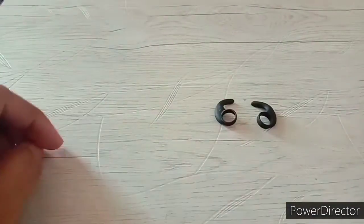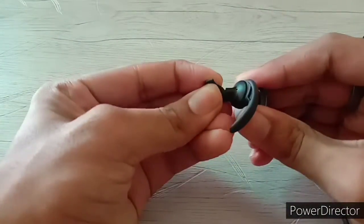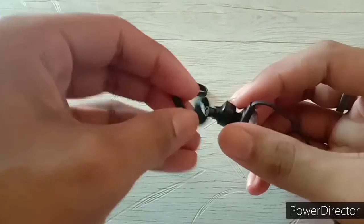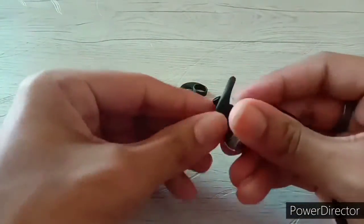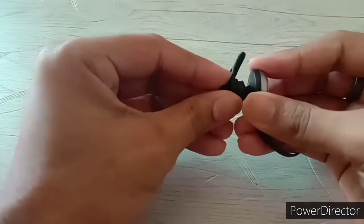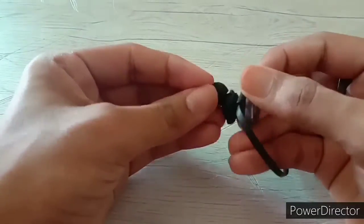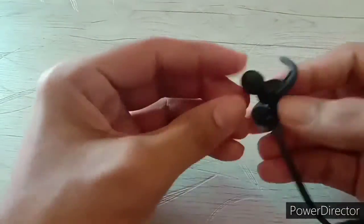You can change the wings very easily. First, you come onto the wings and then bring them back. Then you attach the new wings the same way. It is very simple and I will show you how it looks when worn.